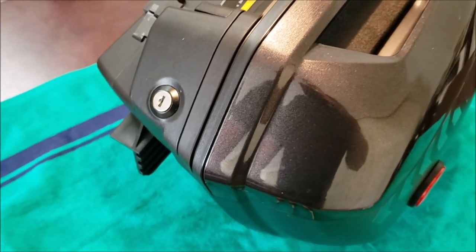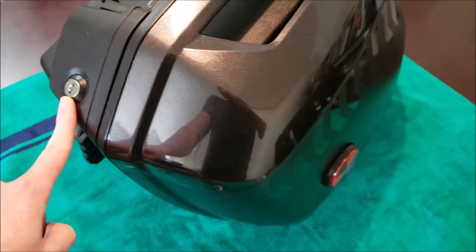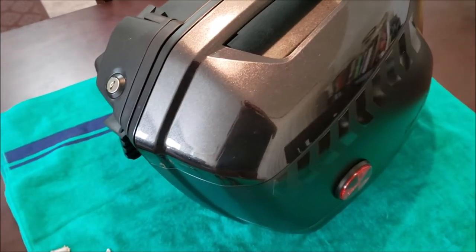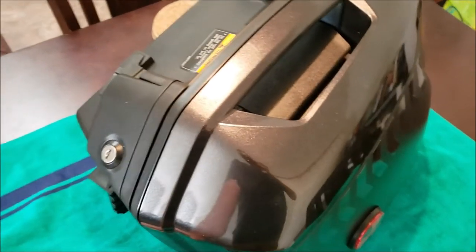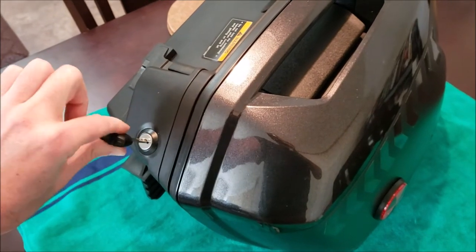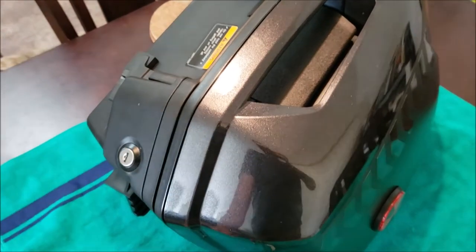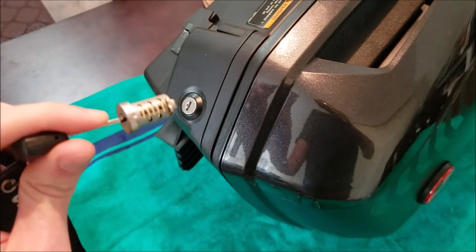I'm making a video to talk about how to replace the Kawasaki key locks in the KQR saddlebags. I bought these secondhand for my Versys 650. The owner included a key which nicely opens and closes the bags. However, my key does not fit, so I purchased a new set of cylinders.